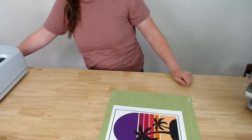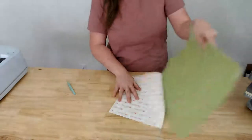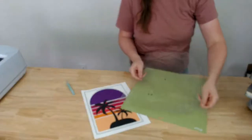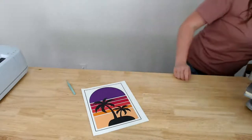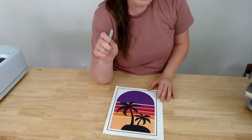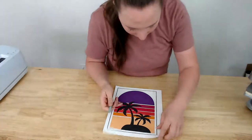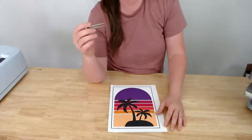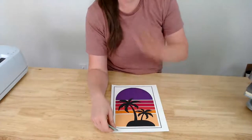The design is cut. I'm taking it off the mat and going to weed it. One important note Kristen raised — do you flatten the image? Yes, you need to flatten it. If you upload it to Design Space as a print-then-cut image it should already be flattened, but if you're using an image from Design Space or an SVG, make sure to flatten it before sending to cut.